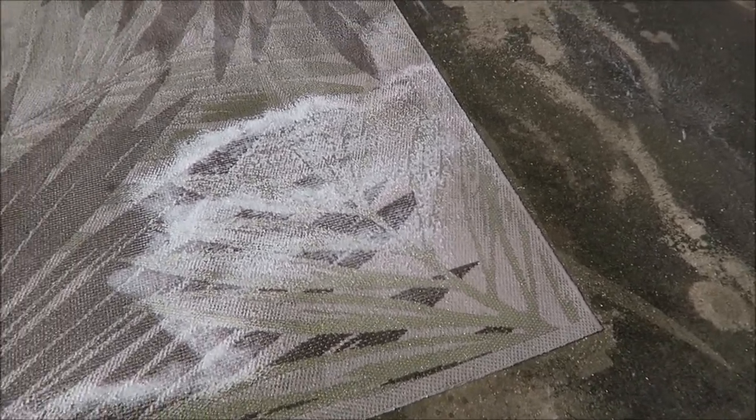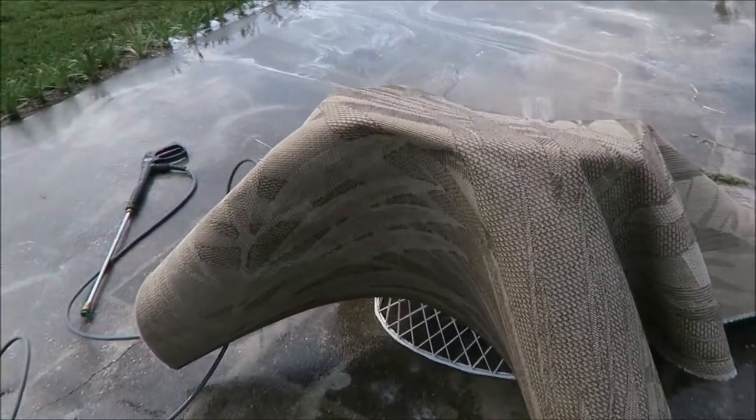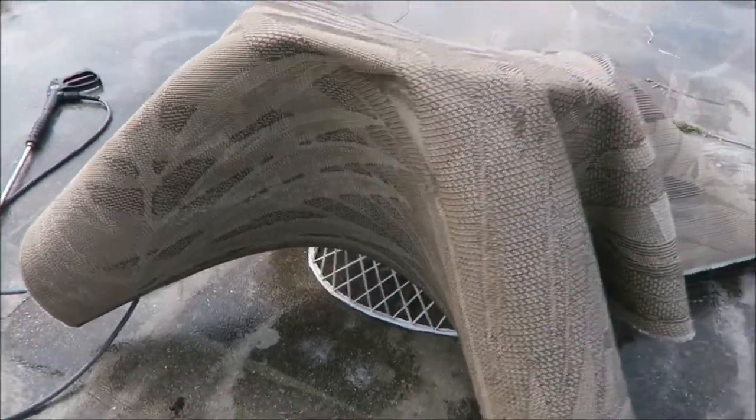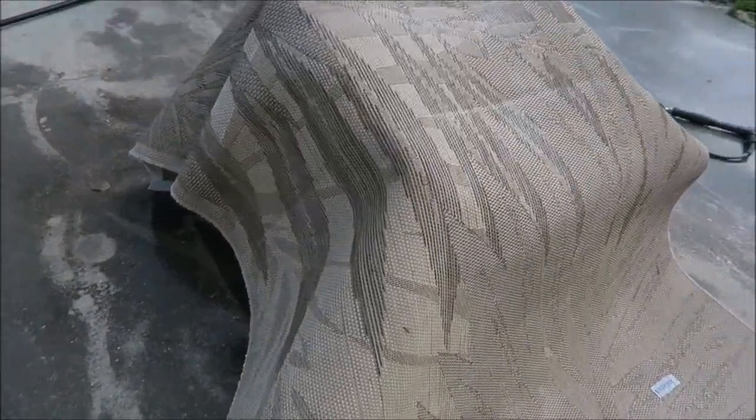I did the first part on one side. I found a chair and I'm gonna do the underside — I thought about skipping it, but I figured let me just do it anyway because I was gonna put it up on a chair to dry.